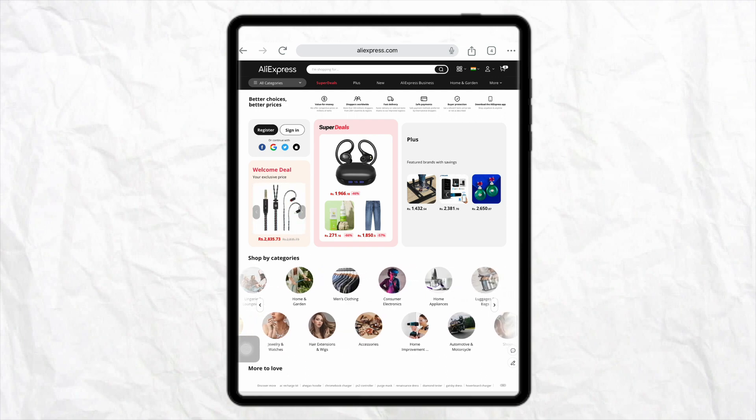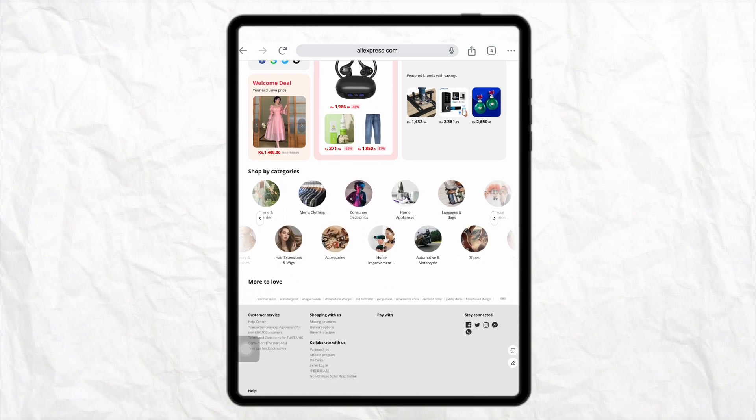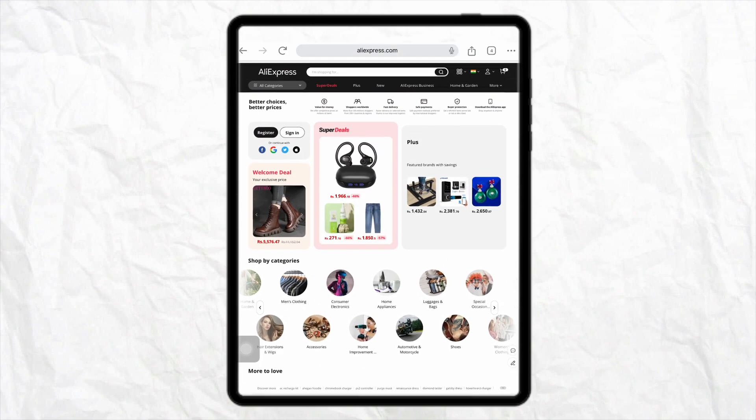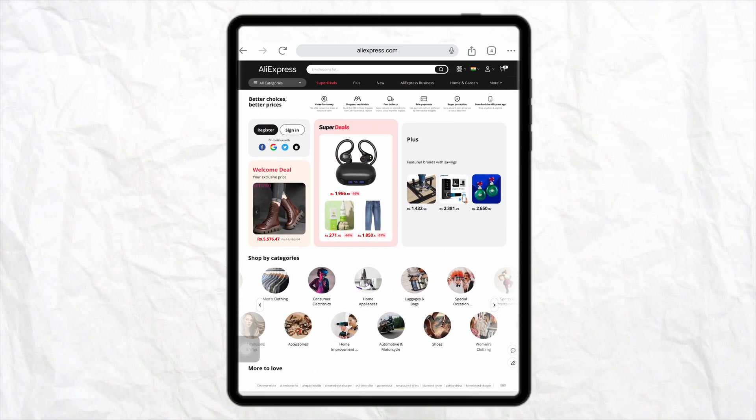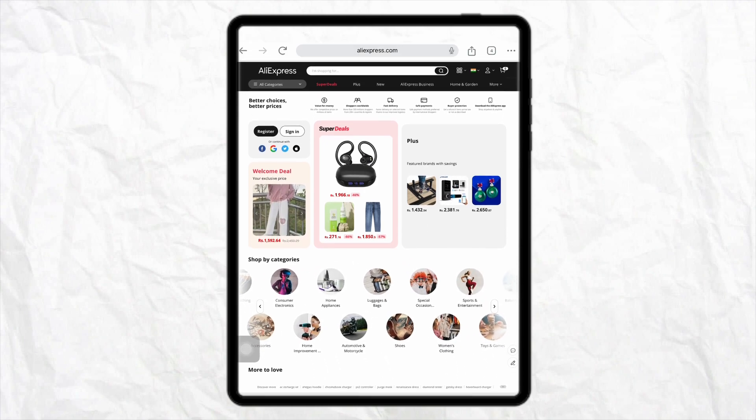First of all, open your browser and simply search for AliExpress on your device, then go to the official website and log into your account with your credentials. Once you are logged in, keep your Apple Pay cash card handy.